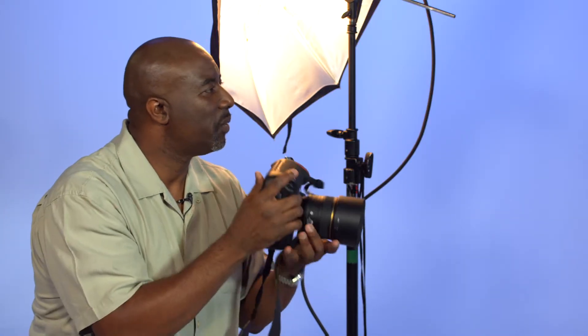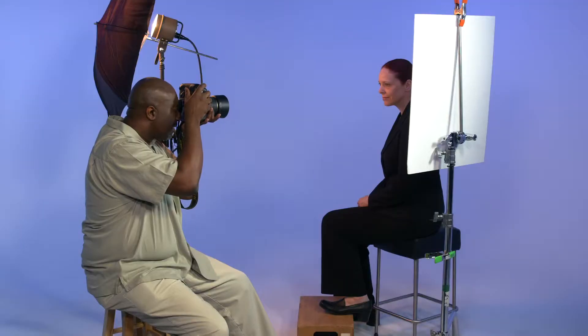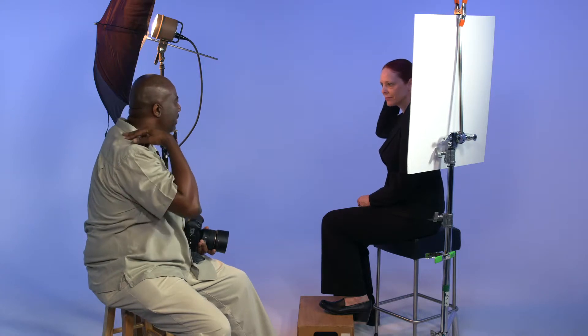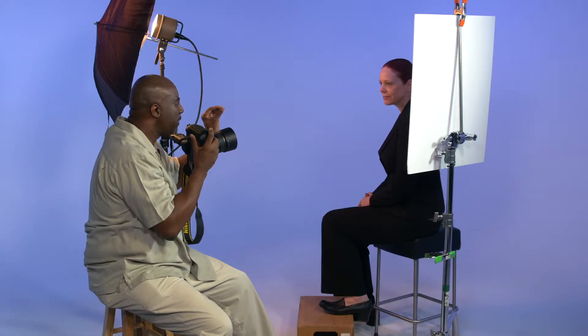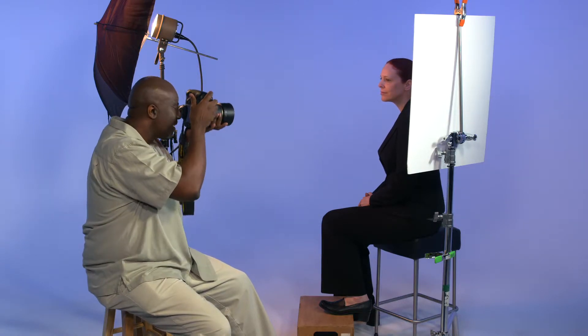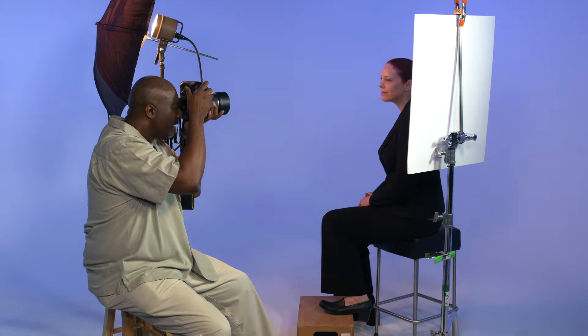You look amazing. With one small change with the hair in the back, just clean that up right there. Bring your face just a tad this way for me. And the head just up a little bit. For each picture, bring your chin down just a little bit.